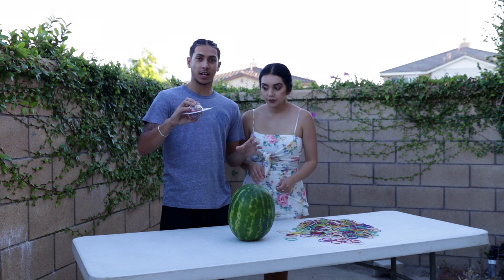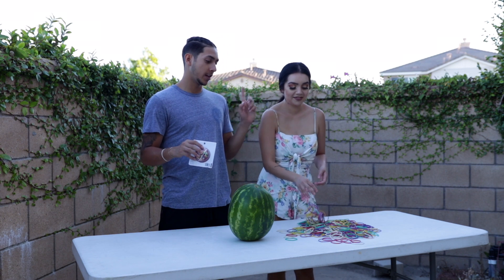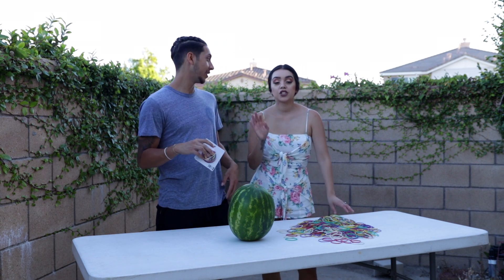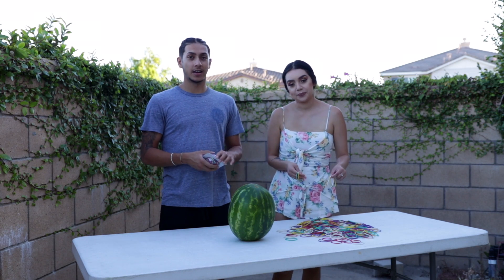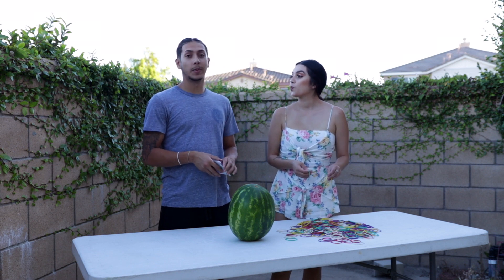We had like three of these rubber band balls and we unraveled like two of them. We had a bet to see if we'd use just two balls or all three — each ball comes with 190 rubber bands. I'm guessing we're going to use three. I'm guessing we're going to use two. What's the bet though?